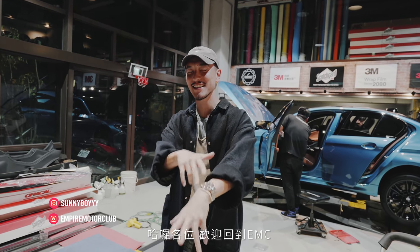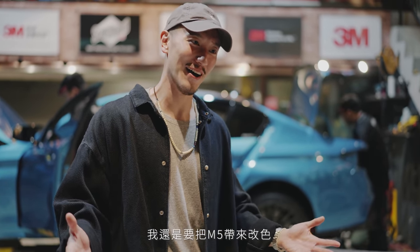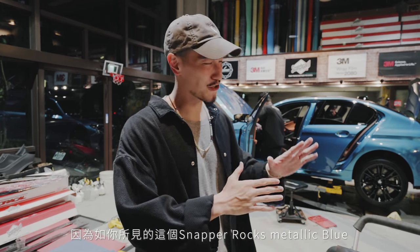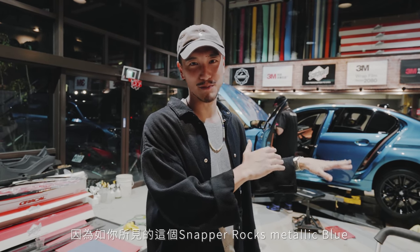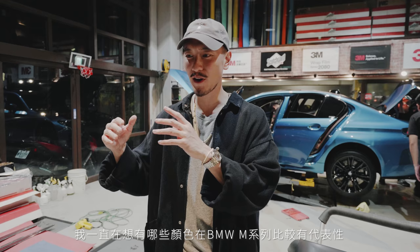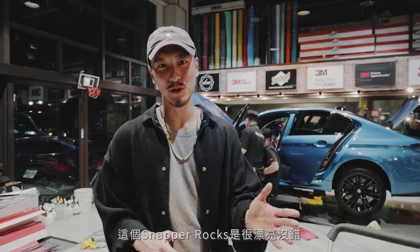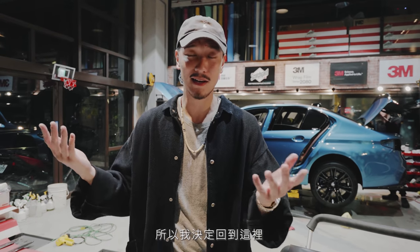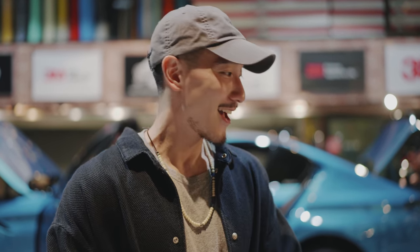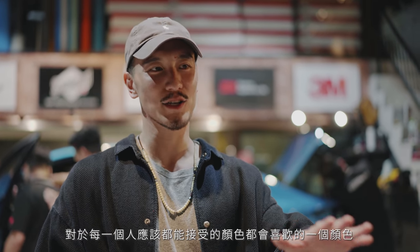What's going on everyone, welcome back to another EMC. Today I am back at Diablo and I'm changing up the color on my M5. That was a really difficult decision because this Snapper Rocks metallic blue is actually quite special. I know a lot of you guys did not want me to change the color, but I was just looking for something very iconic to the M cars.